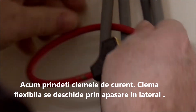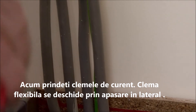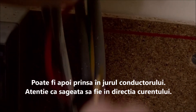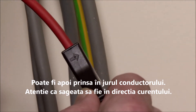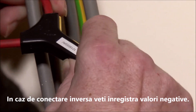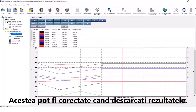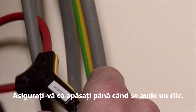Now attach the current clamps. The flexible clamp is opened by pushing on the side. It can then be looped around the conductor. Care should be taken to ensure the arrow shown here points in the direction that the power is flowing, so from the supply to the load. If these are connected the wrong way round, you'll record negative power values, but this can be corrected when you've downloaded the results. Make sure to push the end of the flexi back in until it clicks into place.